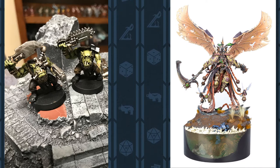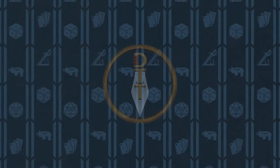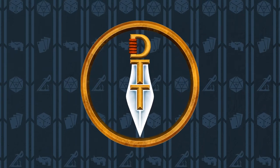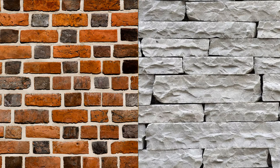Fear not, there are other options — simpler and easier options than a massive diorama base. I plan on exploring these options in a series of videos on how to achieve a simple type of base that is applicable to almost any mini-game there is. Brick and stone bases. They'll use cheap and widely available materials that anyone can get a hold of. So, without further ado, let's explore our first option.